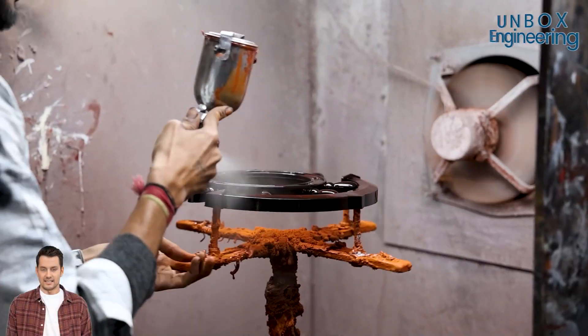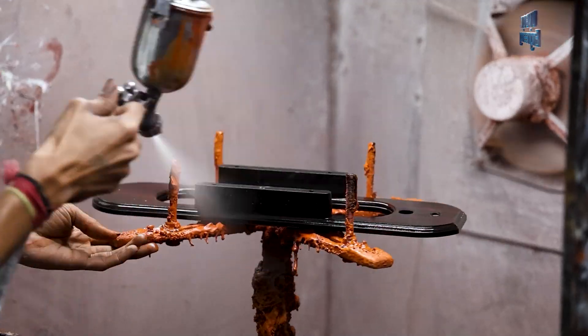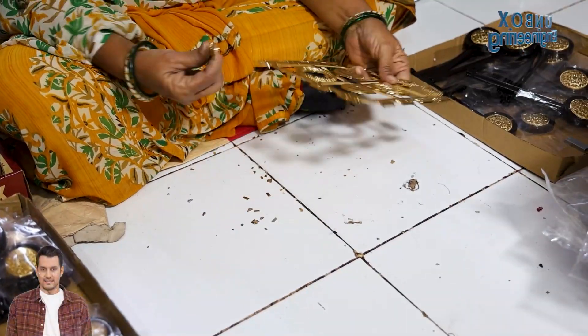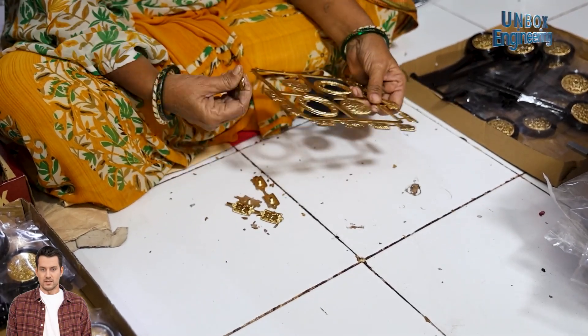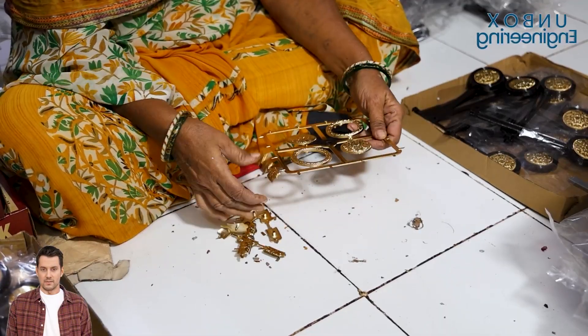Then, long-lasting paint is sprayed on the exterior parts of the body. After painting, tiny molded components are carefully detached from their structured mold and seamlessly fitted onto the freshly color-coded wall clock frame.